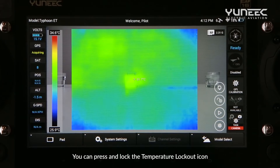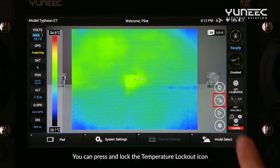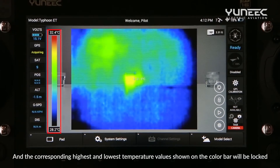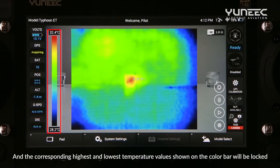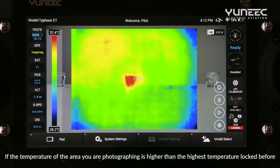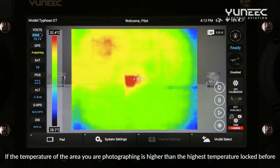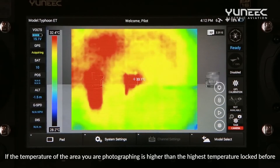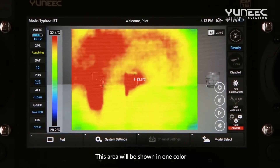You can press and lock the temperature lockout icon, and the corresponding highest and lowest temperature values shown on the color bar will be locked. If the temperature of the area you are photographing is higher than the highest temperature locked before, this area will be shown in one color.